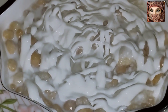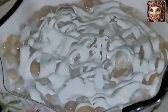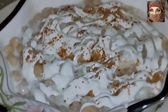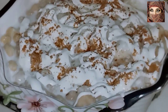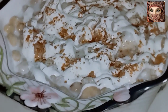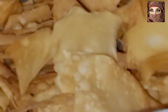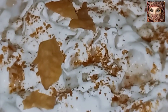دہی بڑوں کا مسالہ اور چاٹ پاپڑی شامل کریں گے۔ پہلے اس کے اوپر تھوڑا سا چاٹ مسالہ چھڑکیں گے۔ یہ سب کچھ گھر کا بنا ہوا ہے — گھر کا چاٹ مسالہ، گھر کی بھونڈی، گھر کے دہی بڑے، گھر کا دہی اور گھر کی چاٹ پاپڑی۔ یہ ہم اس میں شامل کریں گے۔